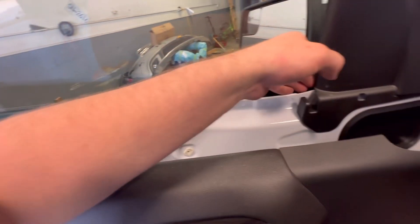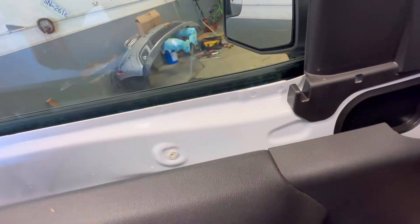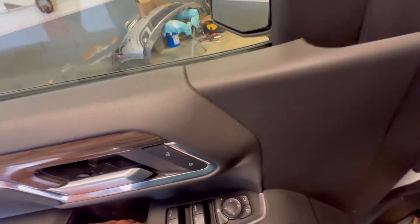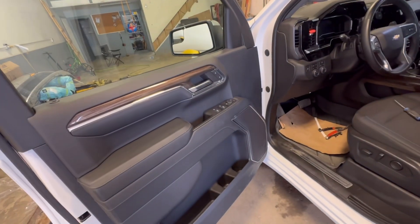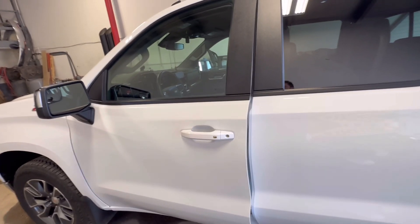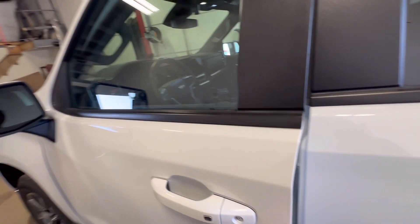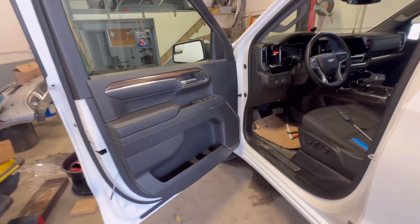Pull it out like that and you've got full access. Then you put your tint on, put that gasket back on, and by doing it this way you prevent it from not going in all the way — because as soon as you roll your window down it's going to get kinked or peel off. When you do it like this you can practically open the windows right away. That's the only reason I do it. Other people don't, and then you're not allowed to open your windows for 48 hours.